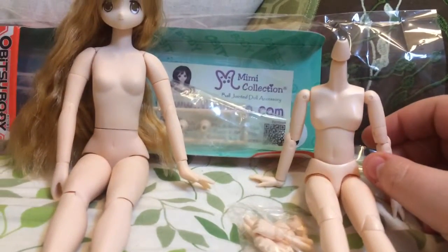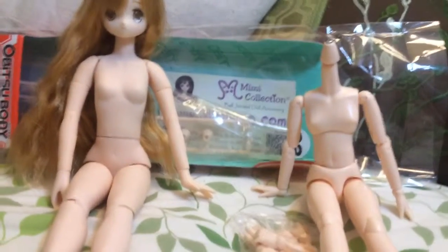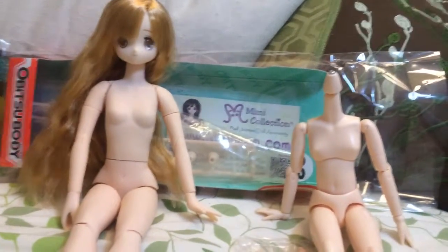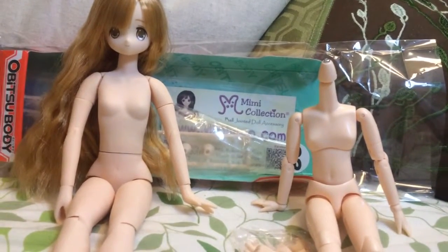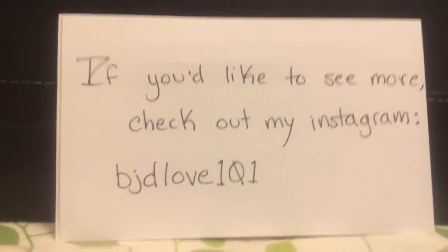Hopefully when it comes in next time, I'll find that I didn't mess up, and hopefully the 27 centimeter body will fit her. And that's about it. So thanks for watching. Bye!